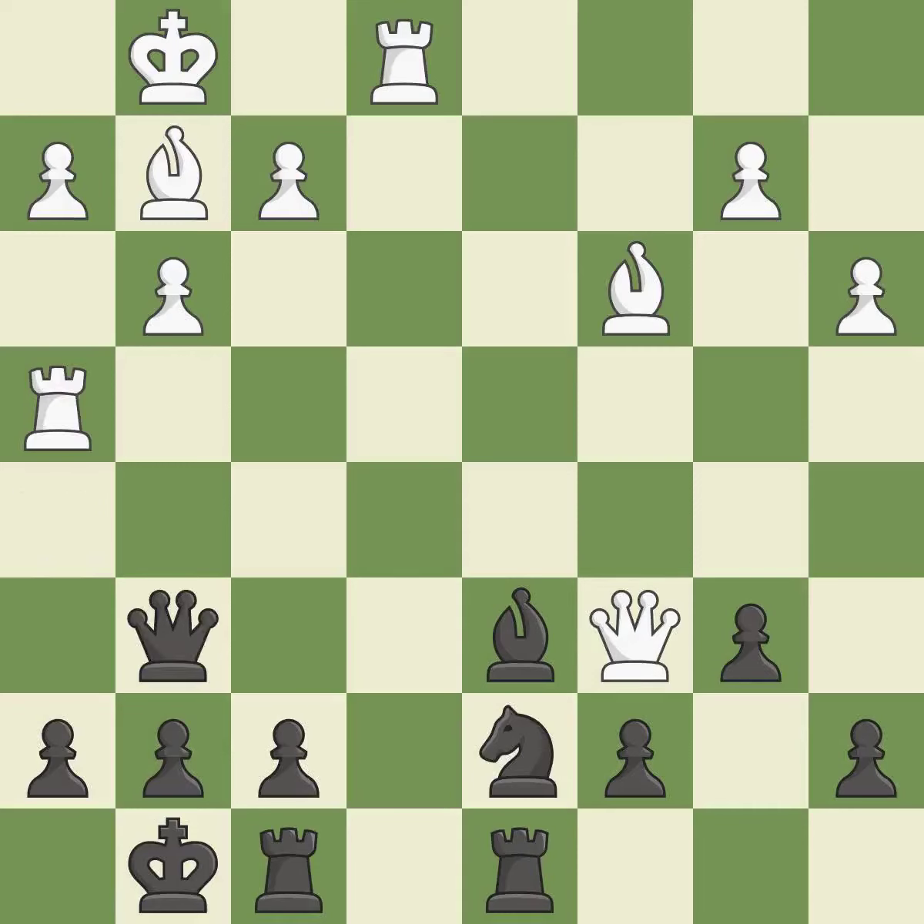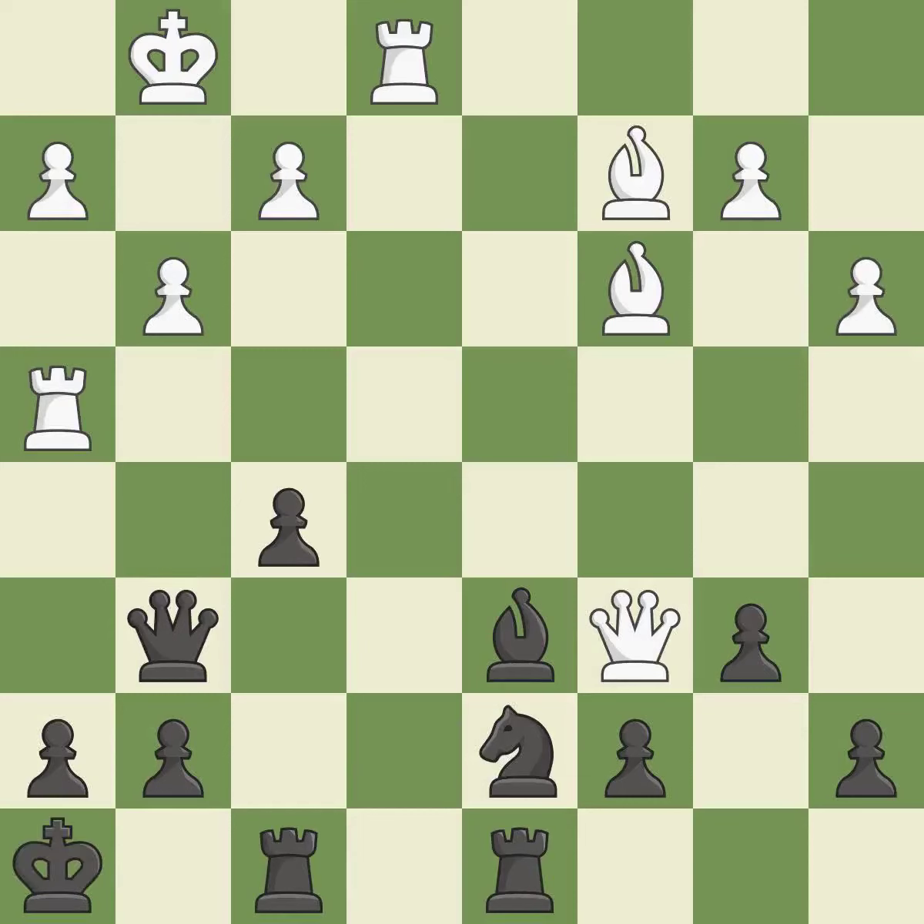This overlooks a better way to move a queen to safety, allowing the opponent to win a tempo by threatening a queen — it is an inaccuracy. This attacks a queen, winning a tempo when it moves away. This blocks the attack on a queen that could have been captured. This move puts the bishop on a safer square, threatening to win a pawn. This misses an opportunity to centralize a knight so it controls more squares — it is an inaccuracy. The game is still close to equal, but white lost their advantage.